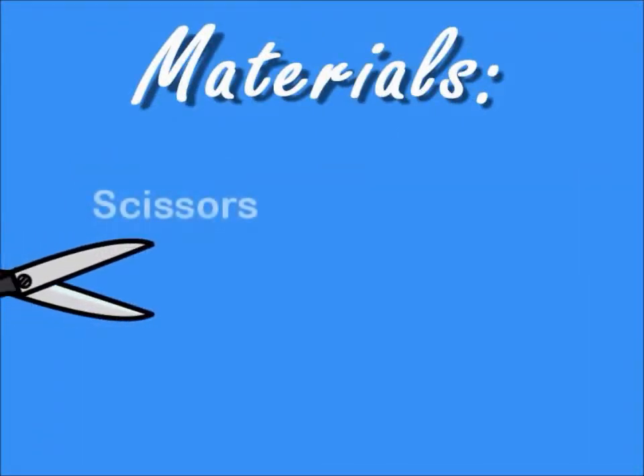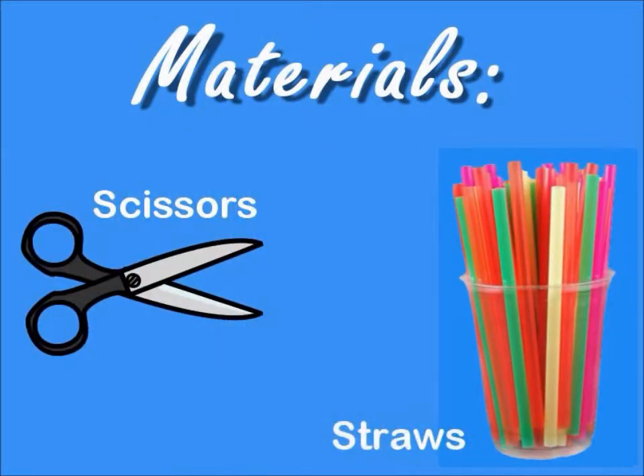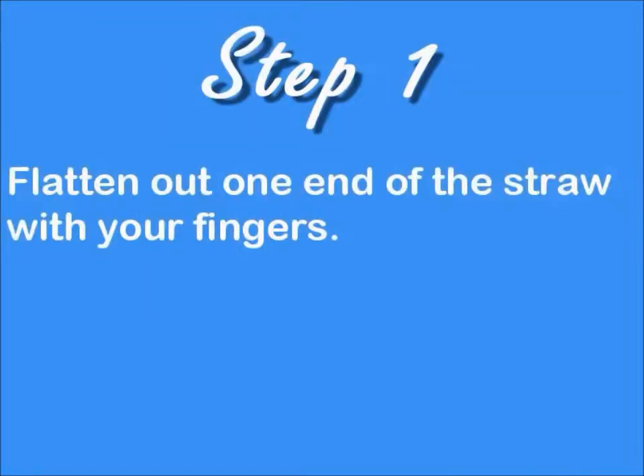You will need scissors and straws. First, flatten out one end of the straw with your fingers.